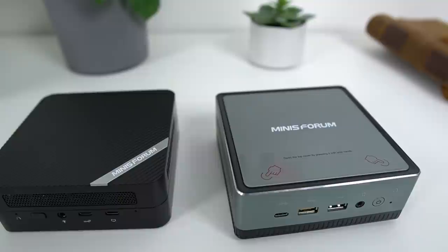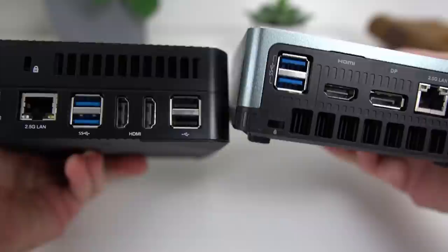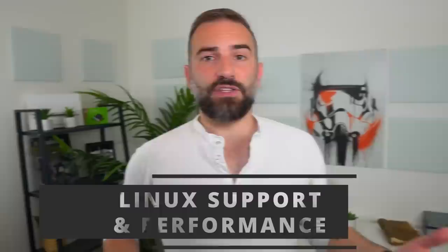In terms of design, this PC just looks better than the ones I reviewed previously. The black case looks a lot better than silver and will blend in more with the rest of your setup. And if it doesn't, you can just hide it by screwing it under your desk or behind your monitor.